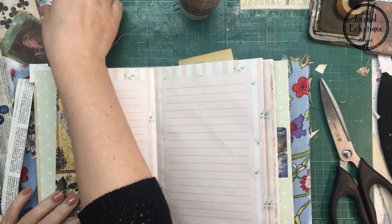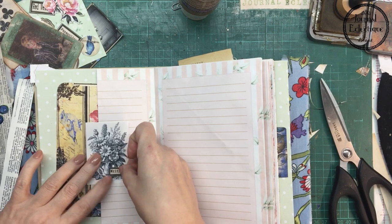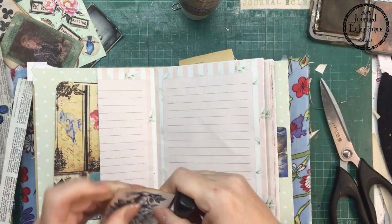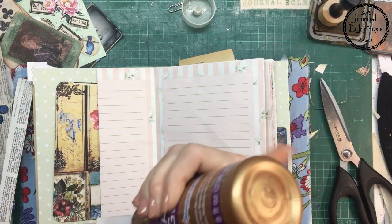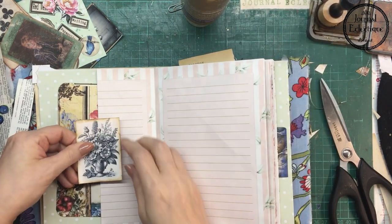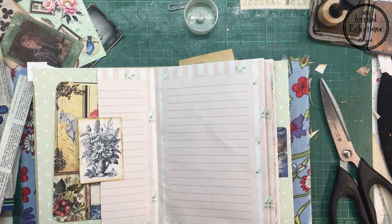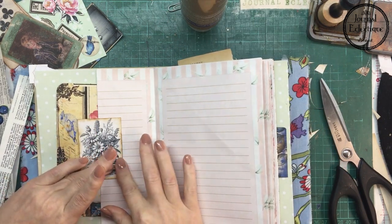I made this journal tag with a Line.dot.arrow freebie. Like I said, I was trying to use everything around me on my desk. There is way too much stuff around me so I need to use things up — you probably know what that feels like.